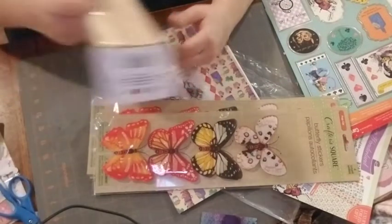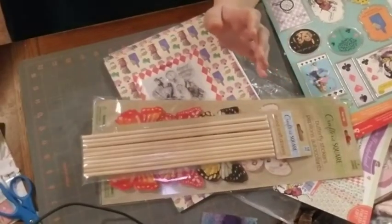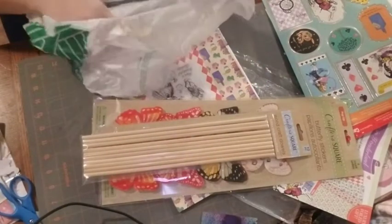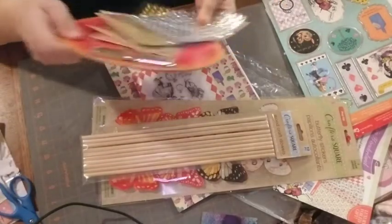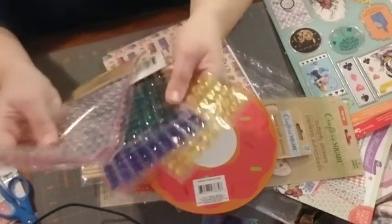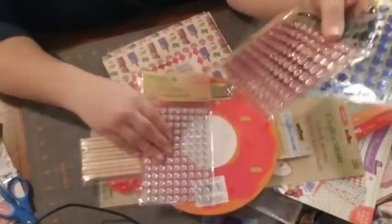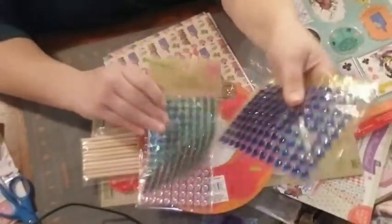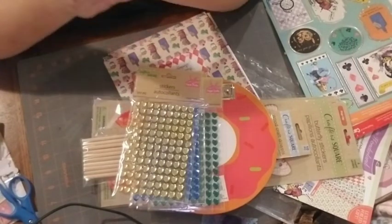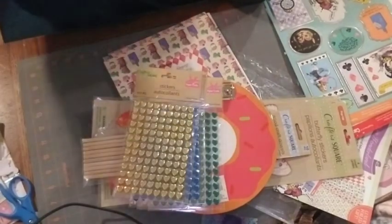The only other thing I got was some more wooden dolls — 10-piece from Crafter Square. There wasn't too much else. I also got different heart jimmies and gemstones — a clear, a pink, a green, a blue, and a yellowish gold. I just figured I'd put that in there. That is all I have for you — bye guys, keep crafting!